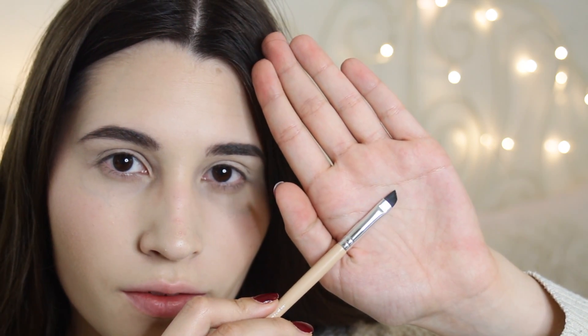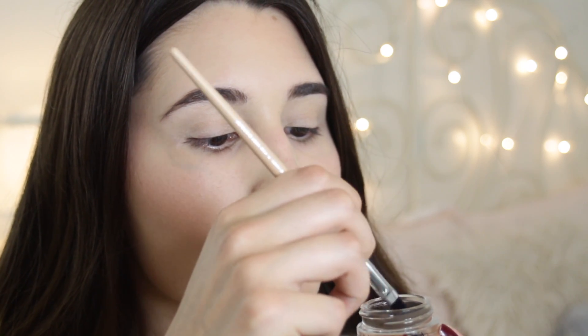Now taking my Anastasia Beverly Hills Dip Brow Pomade and an angled brush, I'm going to fill in my brows.